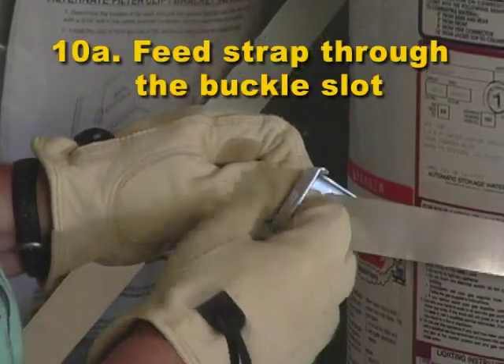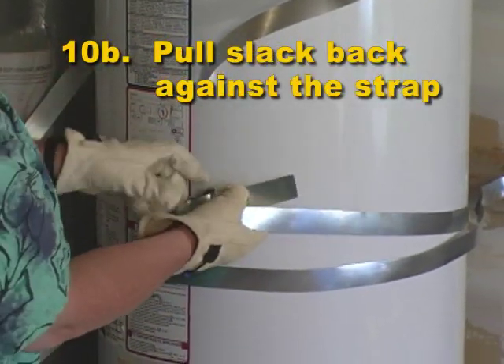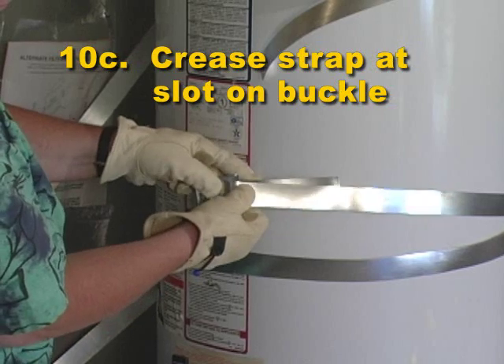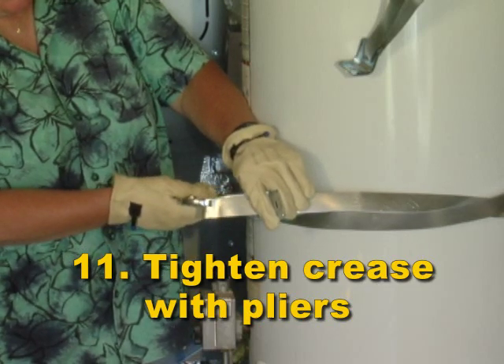Step 10A: Put the tension clamps on the long straps. Step 10B: Pull slack back against the strap. Step 10C: Crease the strap at the slot on the buckle. Step 11: Reinforce the crease on both sides with a pair of pliers.